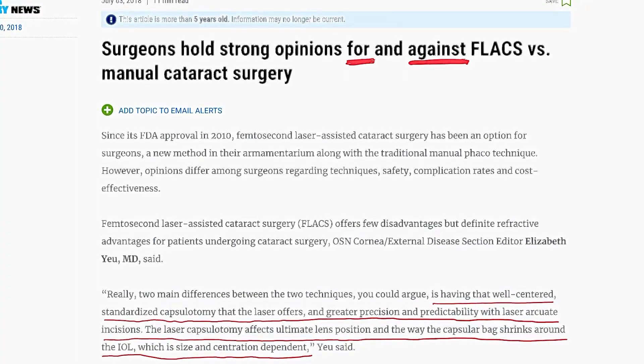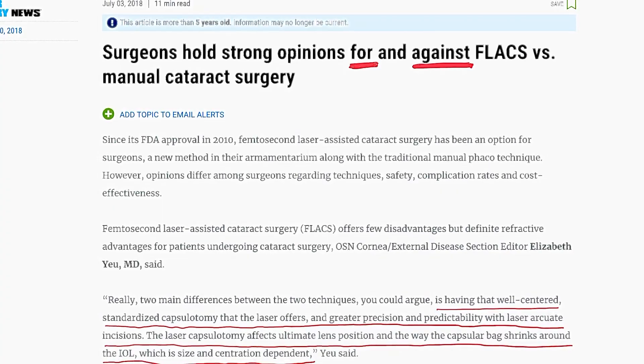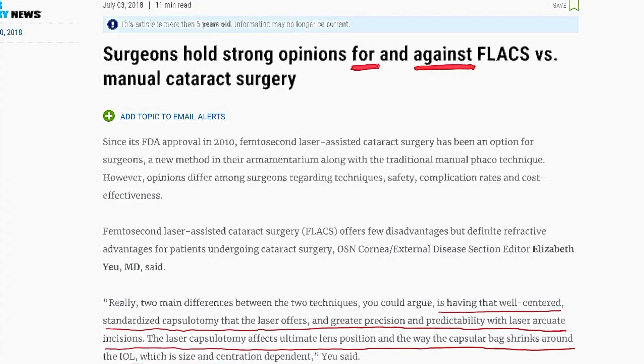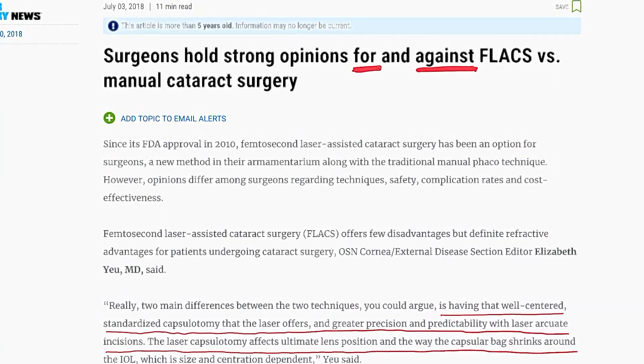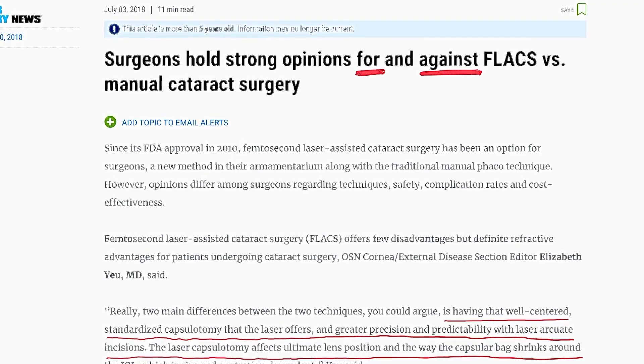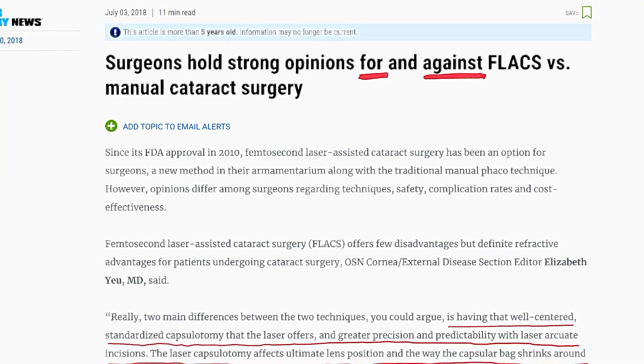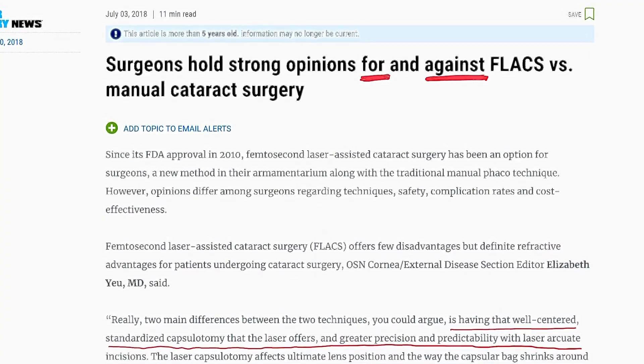Hello dear colleagues and my dear friends, this is Dr. Simanjil Goyal. Today in this important video I am going to demonstrate the differences between femto laser-assisted cataract surgery and manual cataract surgery. I am starting this video with an article that I found online that shows the opinions for and against FLAX versus manual cataract surgery.